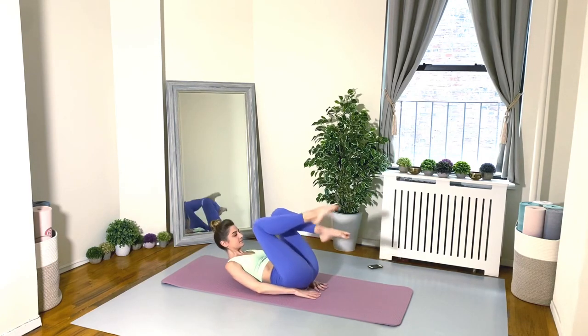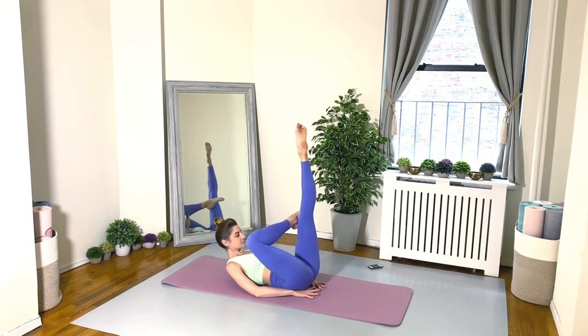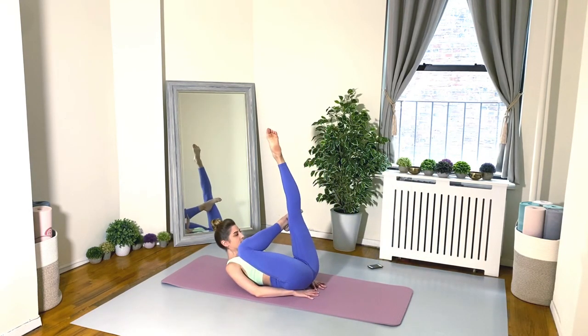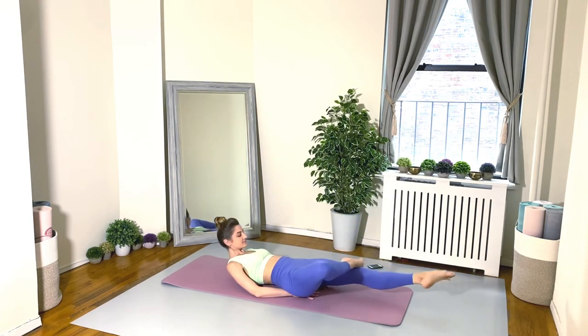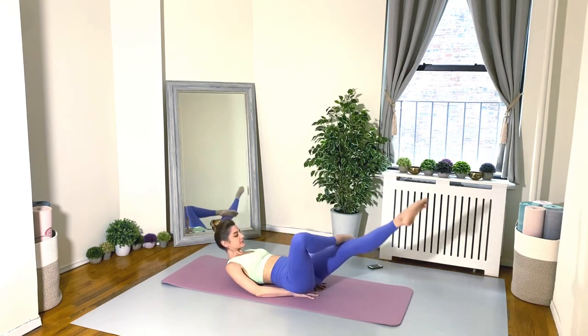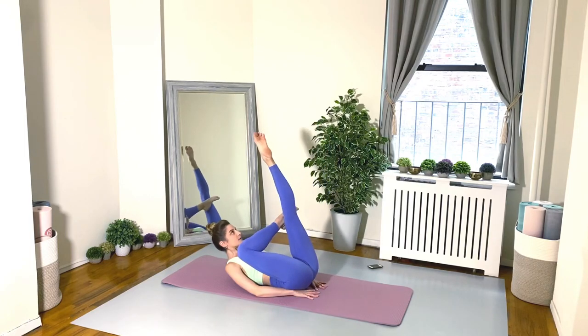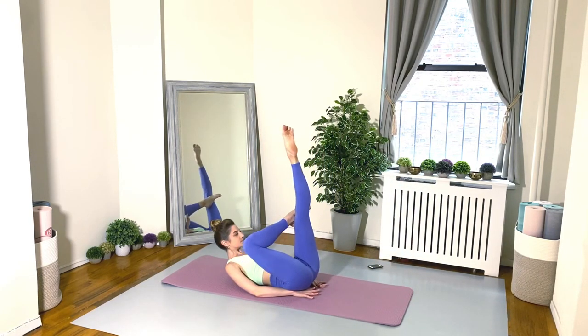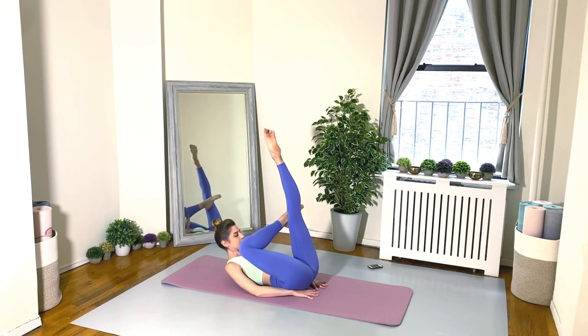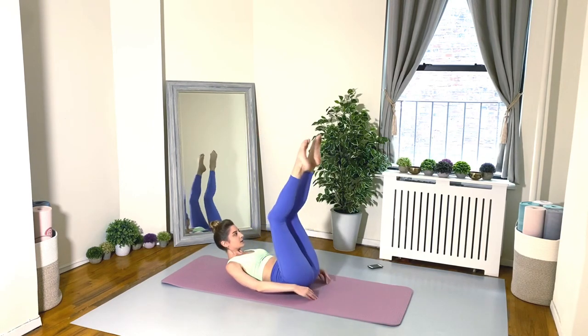Let's do a passé leg drop. Cross your right ankle over your left thigh or right on top of that left knee. Hands are underneath your bottom and we just lower down and lift up. Go for it! I'm in my crunched-up position, however if you're feeling tired, you can have your head down on the floor. Otherwise really try to challenge yourself — stay lifting up nice and high. Lower back pressing into the floor at all times, no arching allowed. 20 seconds, everyone. Make sure that right passé knee is facing out to the side — nice little hip stretch and hip opener as well as working the core.